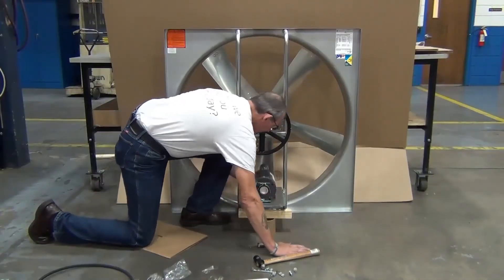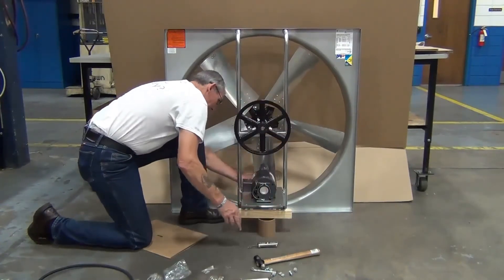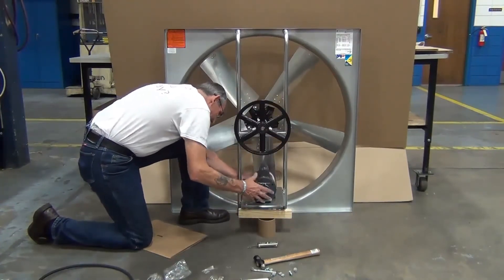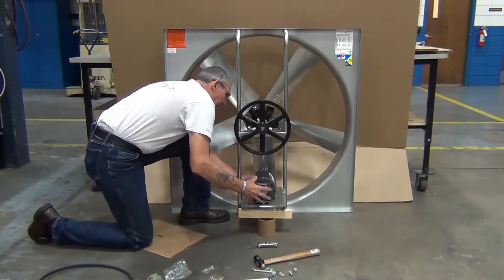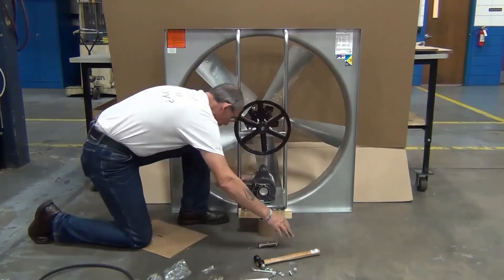Position the motor base with the end of the fan shaft approximately even with the outer edges of the frame tubing. Align the motor with the holes in the base and secure with nuts and bolts.